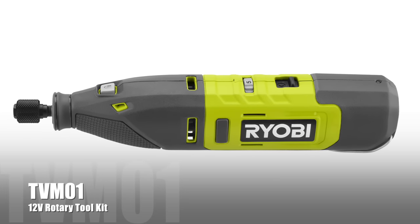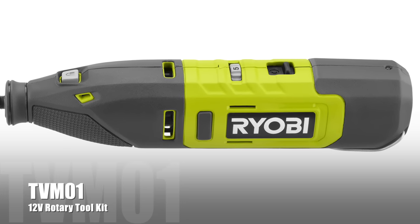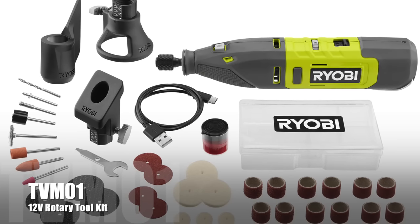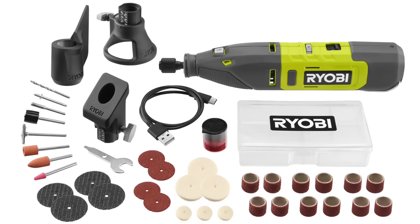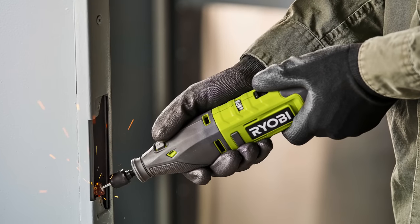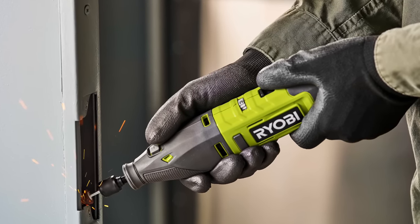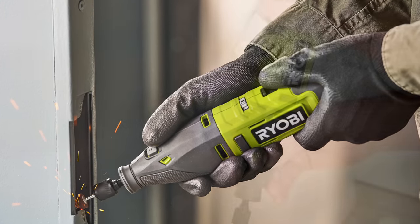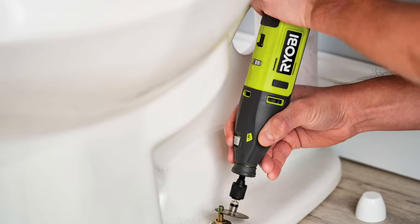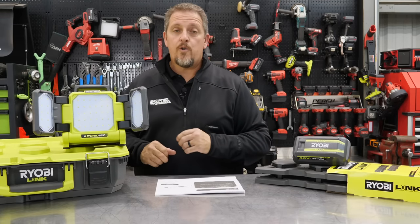This is the 12-volt Rotary Tool Kit, model number TVM01 — yes, 12 volts, not the OnePlus 18-volt platform. This runs on a 12-volt internal battery, so you'll use a cable to charge it. It's for more demanding applications including drilling, grinding, and more, with RPM for cutting, polishing, and drilling. You get variable speed for ultimate user control, and it's lightweight and ergonomic with a quick change collet. That's going to sell for $99, and look for it in March of 2022.